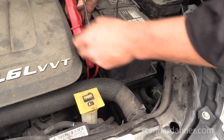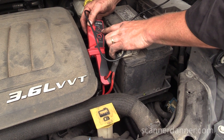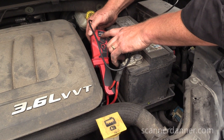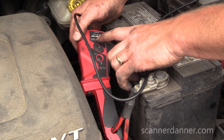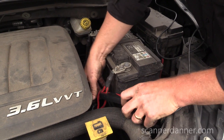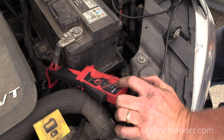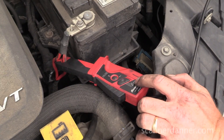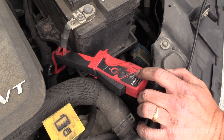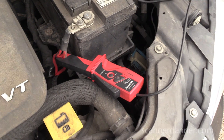The other thing you want to make sure is the jaws of the amp clamp are — it would help if I turned it on. I never turned it on. 40 amp setting, if I didn't say that before. I'm setting this on a 10 millivolt per amp setting. On a two volt scale, that's 200 amps. One volt is 1000 millivolts, and one volt would be 100 amps on that setting, two volts is 200 amps. Let's try it again.